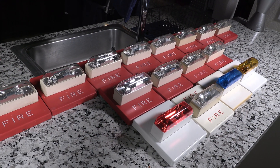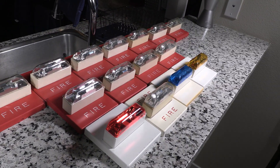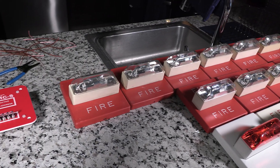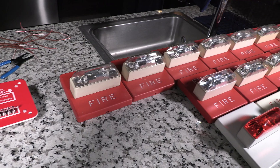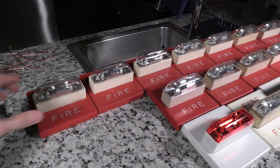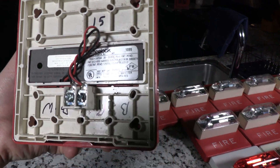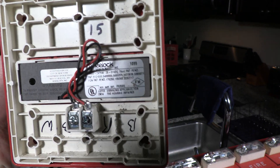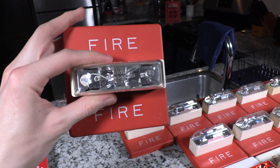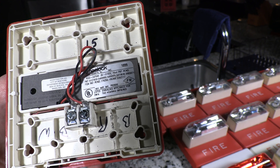While Logan's over there stripping wire getting ready for the project, I wanted to go over some more about the devices we'll be using for this video. I have 16 Wheelock RSSs of some color, shape, size, flavor, form factor — whatever you want to call it — in my collection. Twelve of them are these RSS-2475Ws, which is kind of hard to see in the glare of the studio light. But these are pretty old — they are fixed 75 candela wall mount 24-volt RSSs manufactured in the 10th week of 1999.